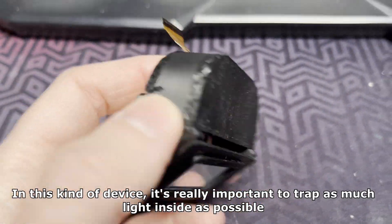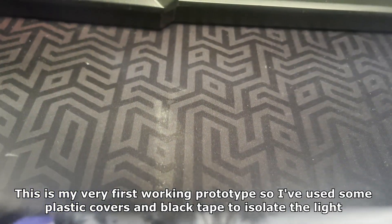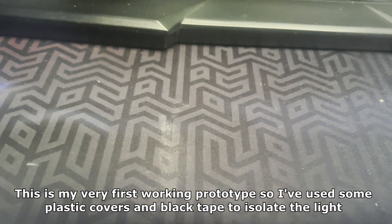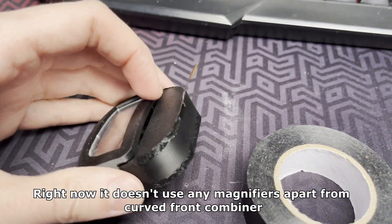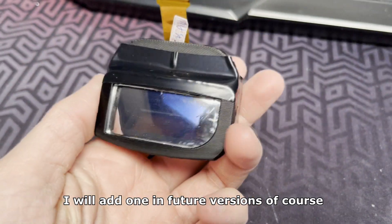In this kind of device it's really important to trap as much light inside as possible. This is my very first working prototype, so I've used some plastic covers and black tape to isolate the light. It doesn't look super nice, but it's meant to show you that you can actually make one at home. Right now it doesn't use any magnifiers apart from the curved front combiner. I will add one in future versions of course.